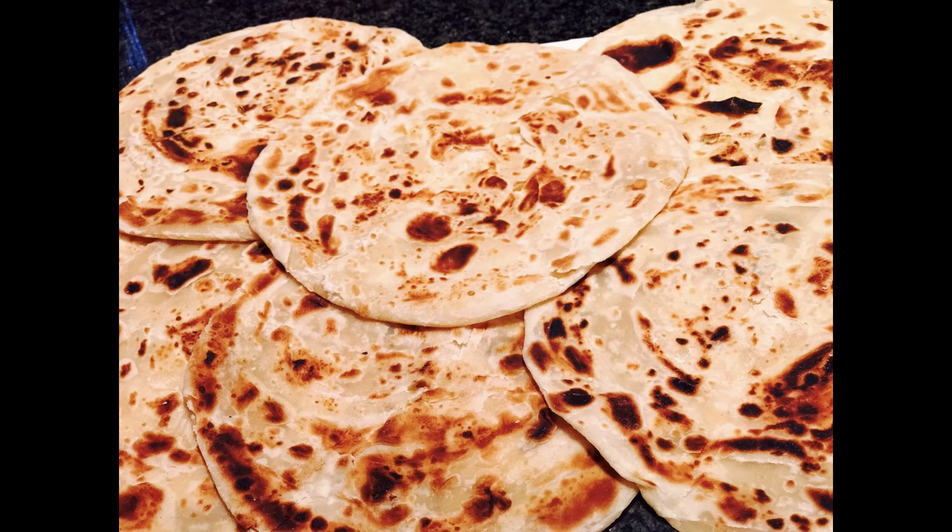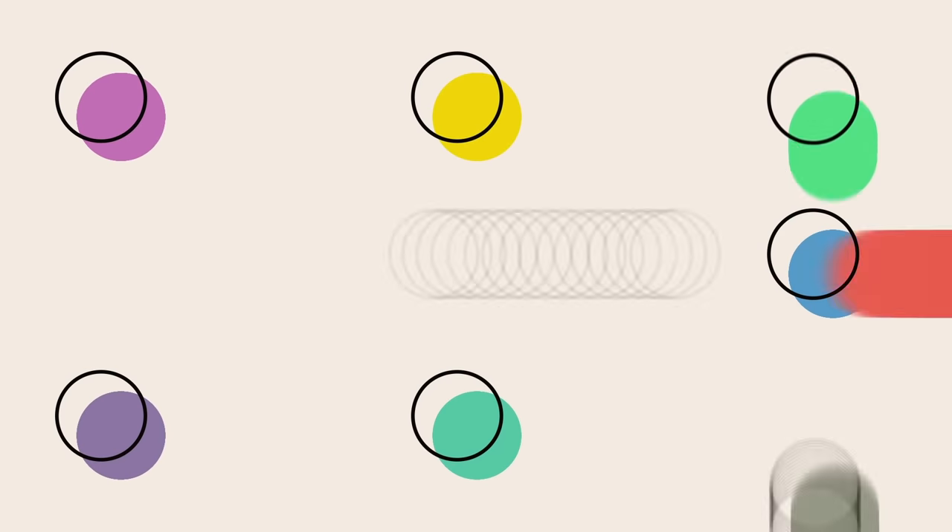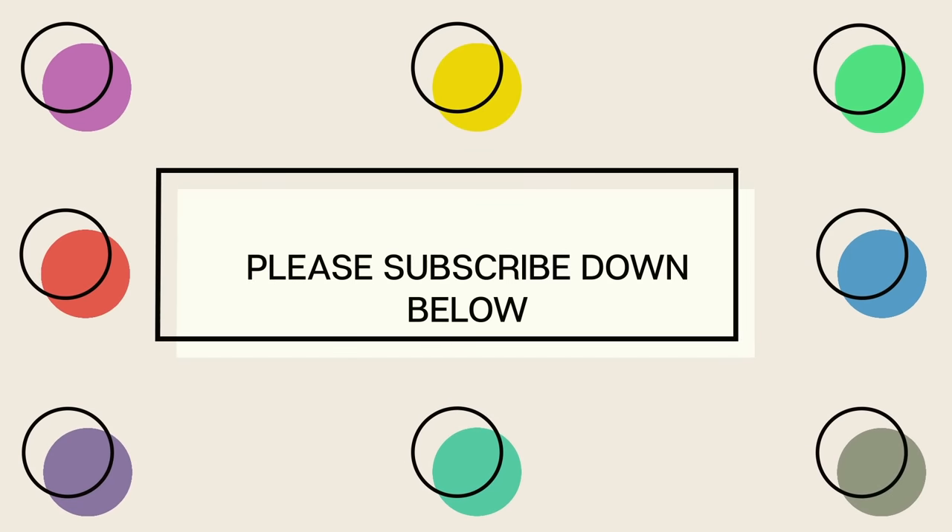Thank you once again for watching my video and I hope you loved it. If you want to see other recipes on how to make chapattis, I'll put the links in the description box. If you have any questions, you can comment down below or follow me on Facebook and Instagram for further questions. Thank you once again — bye bye!